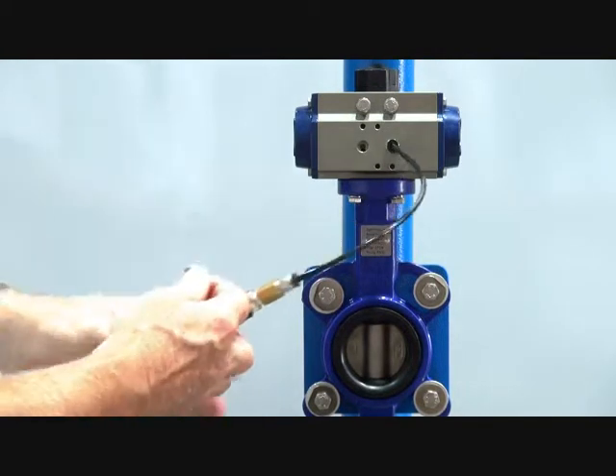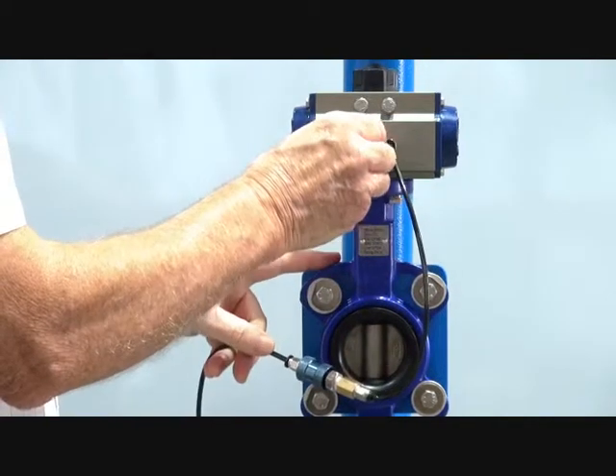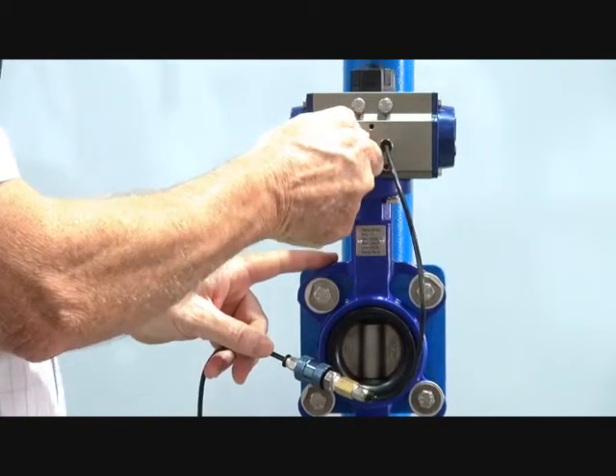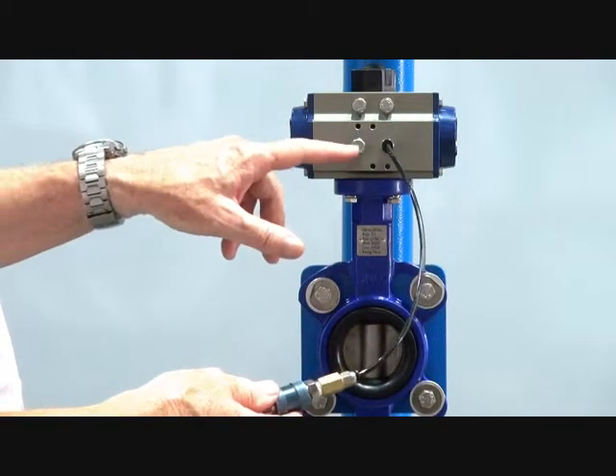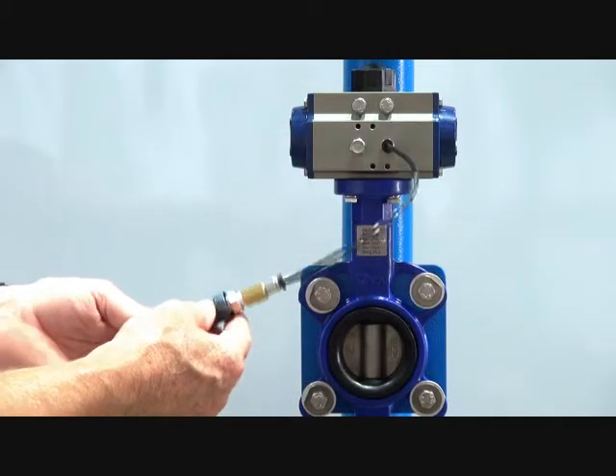However, if you're using just a single signal and a single supply, we recommend putting a little silencer in this port here, and that'll stop any dust and dirt being sucked into the valve.